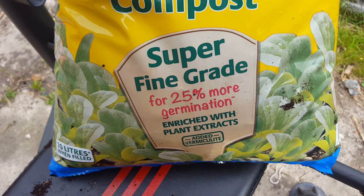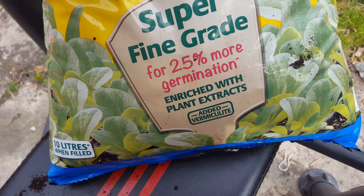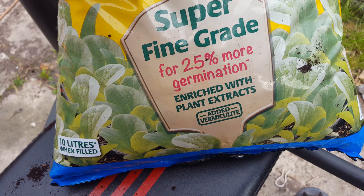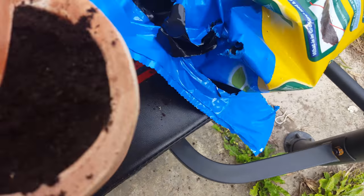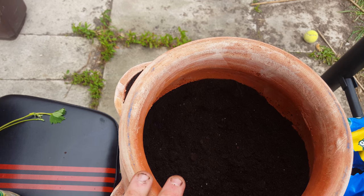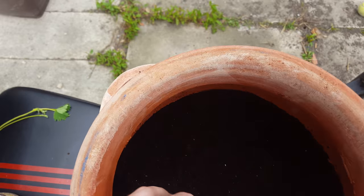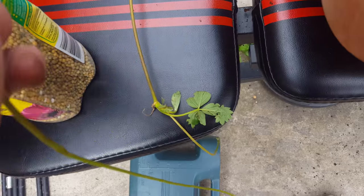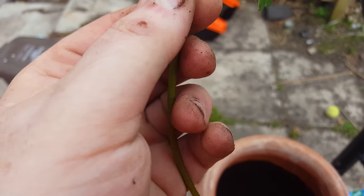It's certainty seed and cut and compost, super fine grade, for 25% more germination, enriched with plant extracts, added vermiculite — I call it vermiculite, hopefully I pronounced it properly. So what we're going to do — just take that there a second — I'm going to show you how I'm going to basically plant the little babies, the strawberry babies, into a whole new pot.